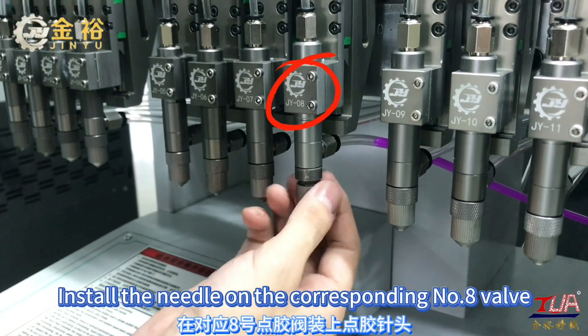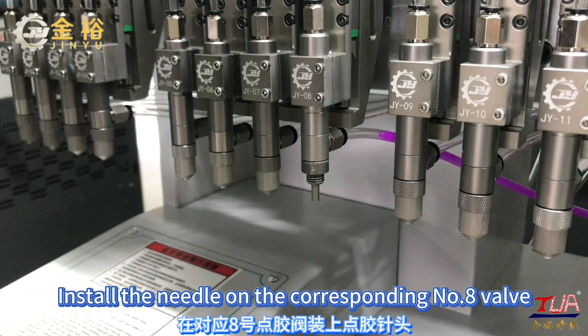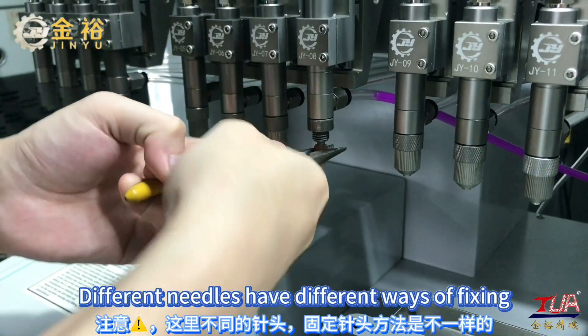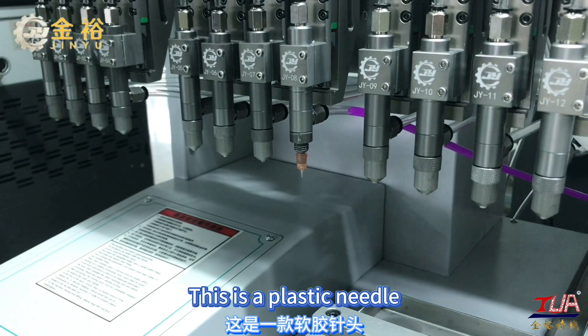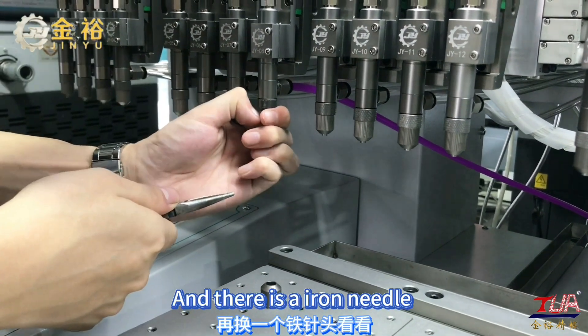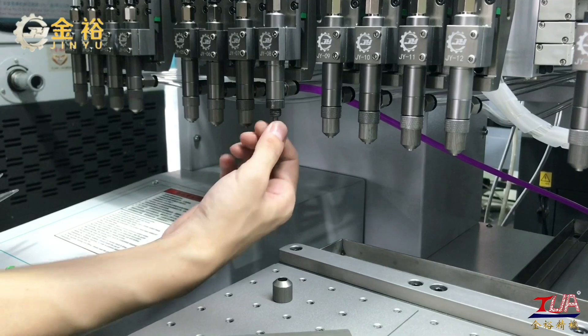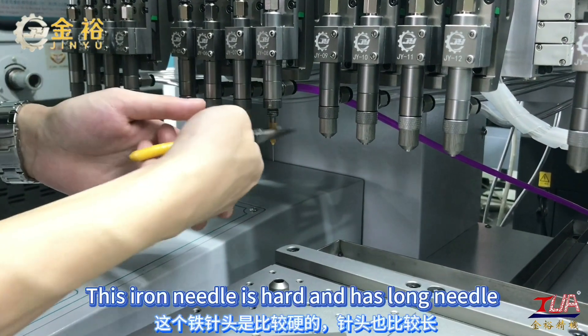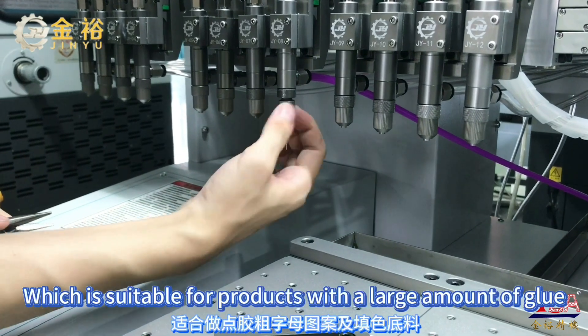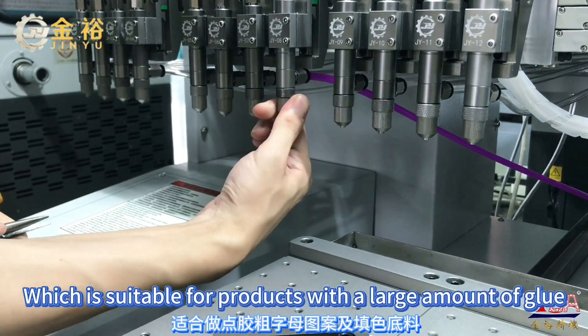Install the needle on the corresponding no-bar valve. Different needles have different ways of fixing. This is a plastic needle, and there is also an iron needle. This iron needle is hard and has a long needle, which is suitable for products with a large amount of glue.